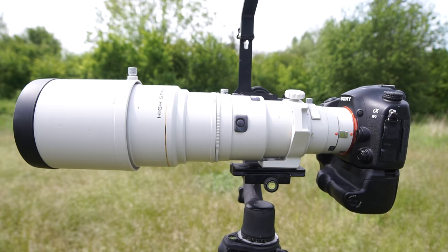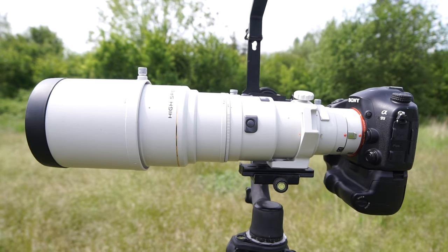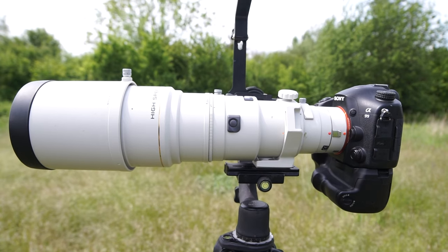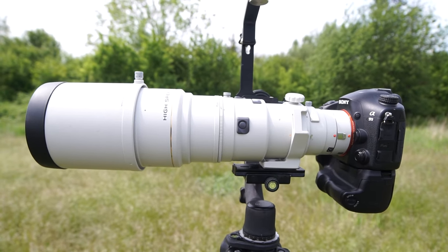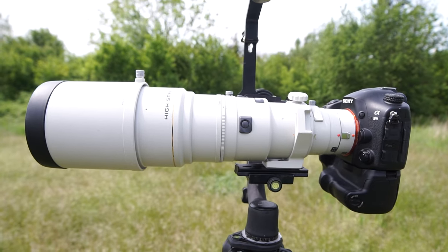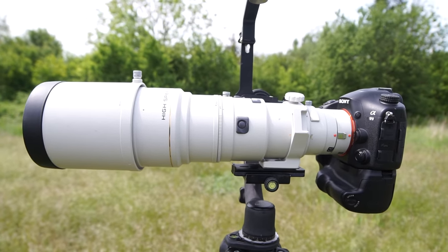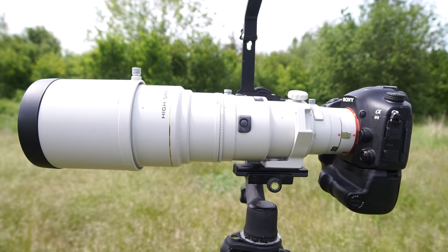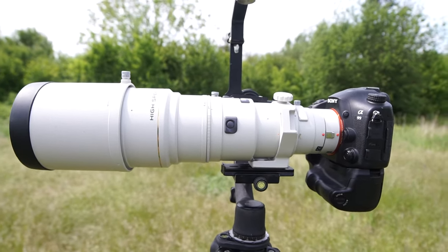So you have to make some decisions about what you want to use it for and what your priority is — AF or sharpness or whatever. But I'd say it's a good all-arounder, especially with the capability to attach a teleconverter and have the full benefit of using AF with the teleconverter.